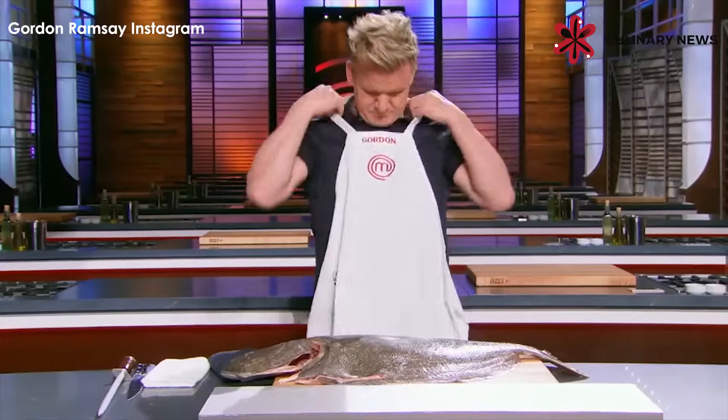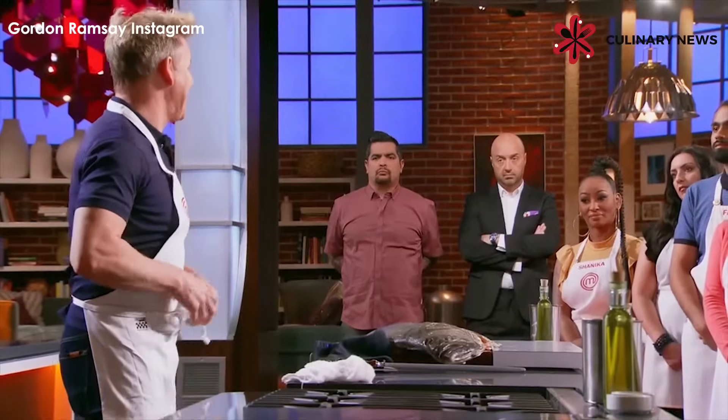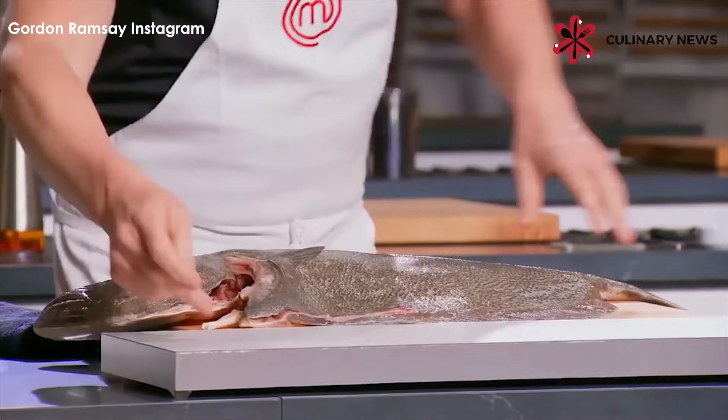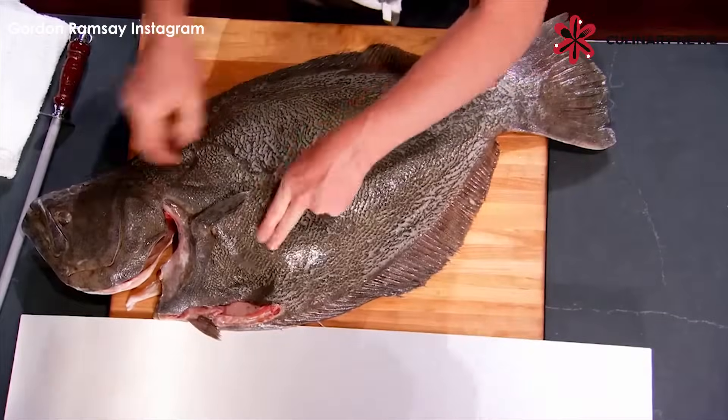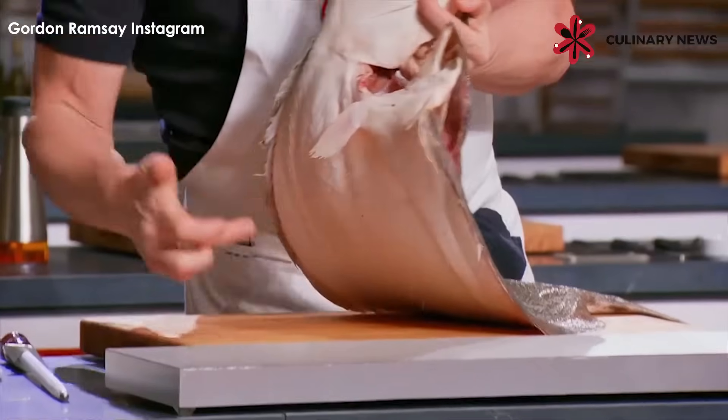Watch carefully. Flatfish — one of the most difficult fish anywhere in the sea to fillet. First off, sharp knife, halibut. It's got four fillets: one, two, three, four.